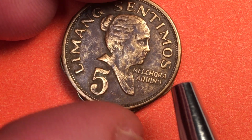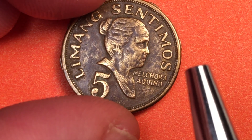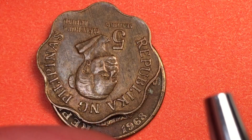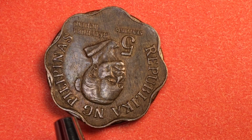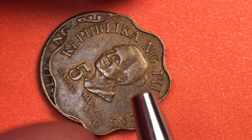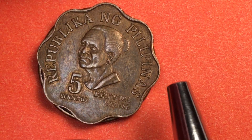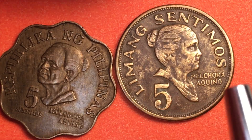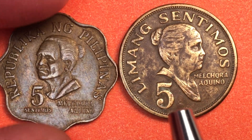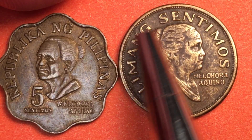The coin has a 1976 date with a star on each side. One of the interesting things about these two coins is they both weigh almost exactly the same. If we compare them side by side, they aren't much different in size — this one is a little bit bigger but thinner, while the other is slightly smaller but thicker. They actually both weigh 2.5 grams, which is interesting since they're both brass and both feature Melchora Aquino.